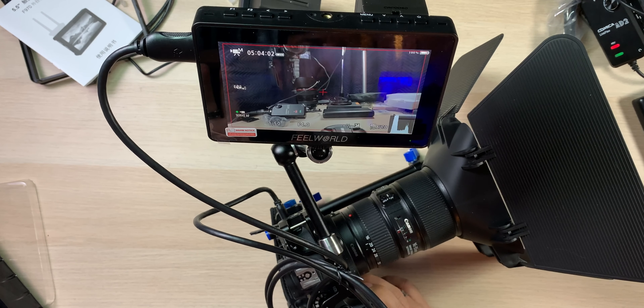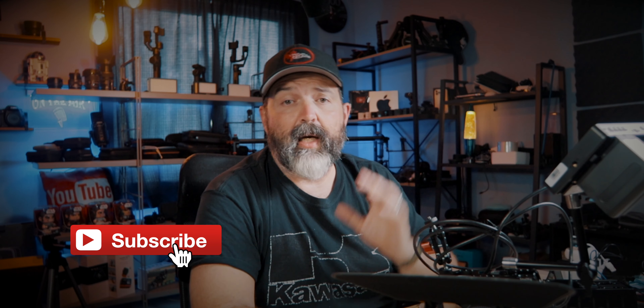Anyway, that's kind of it. I wanted you guys to see this new monitor because I think it's going to be super handy for me. If you're on a budget, it's about $150 for a monitor like this, and I think it's fantastic — way more features than I was expecting, and features I'll actually use. I'll put a link down below for the FeelWorld F5 Pro. Very cool, very happy with it. If you're looking for a field monitor — especially for cameras without a flip-out screen — this is worth a look. I'll also link the SmallRig arm and the cable, because without the cable it's no good.